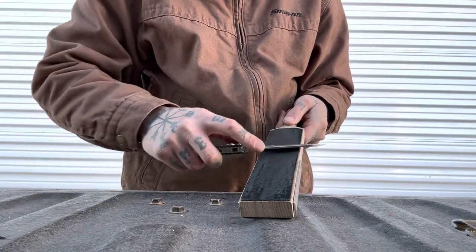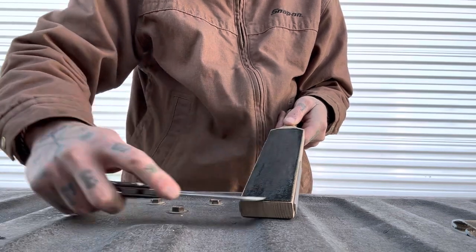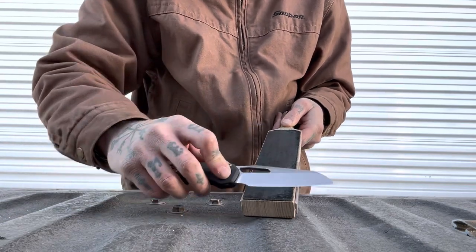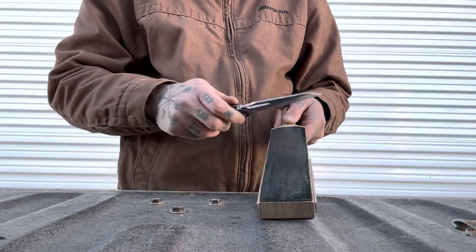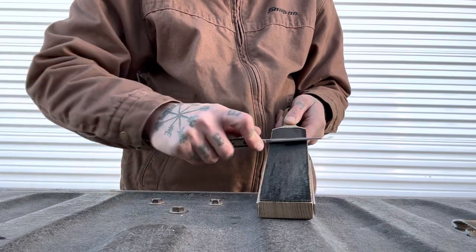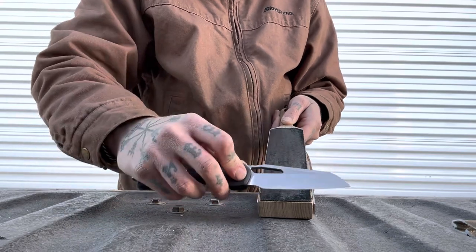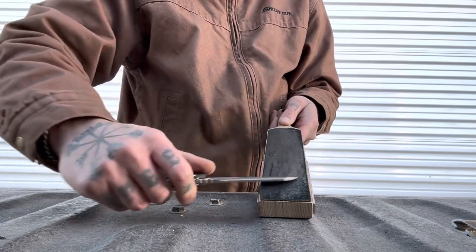Very clean paper cutting after all the testing. Let's see how it does with the strop — M390 is kind of hard to strop back a lot of times. It will, it just takes a bit longer than some other steels. We'll give it a little bit of a strop and see if we notice a difference when we go to cut the paper. It's pretty easy to strop just because there's slight belly, but not much.